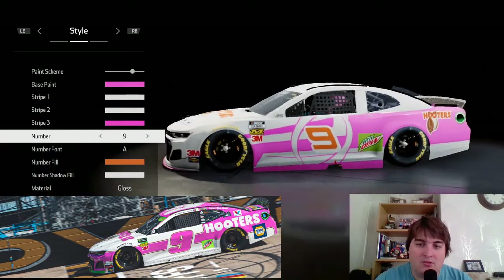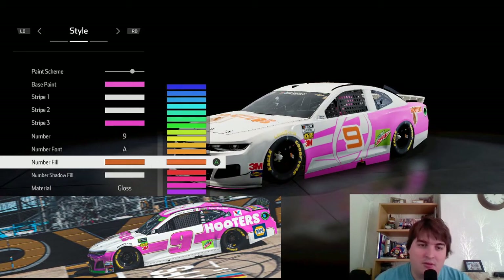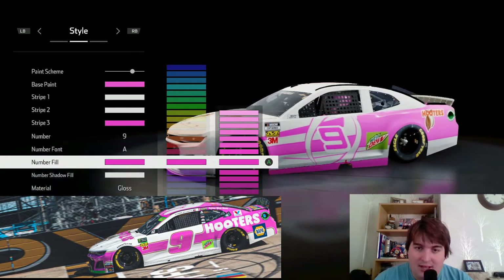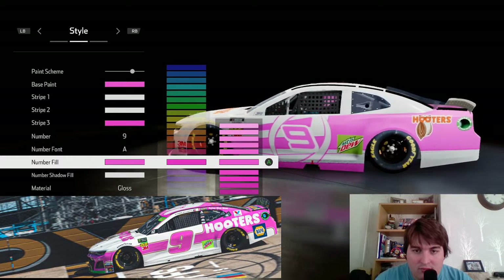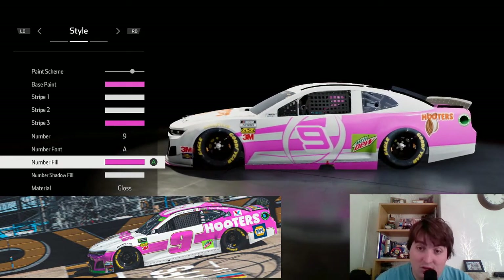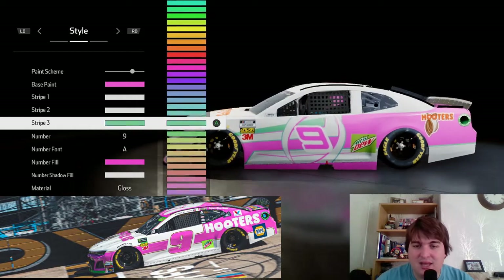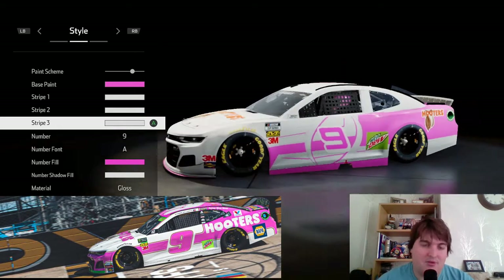That's quite a lot to the side of the car really — I'm going to stick with that, it does look quite cool. Now we've got to do the same with the number and try to find the one to match. If you want to feel around with the numbers and what would look best, I'd really like to see what you guys do. I'd make stripe three white actually.